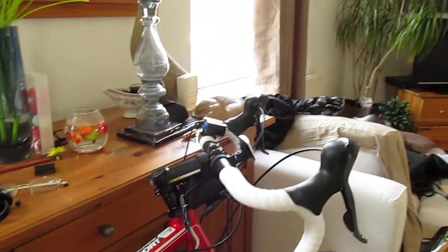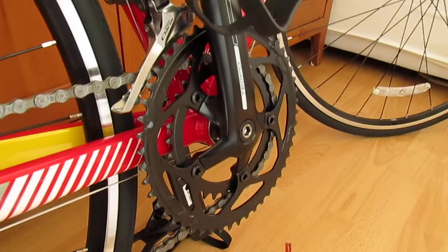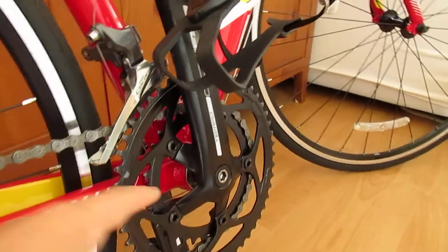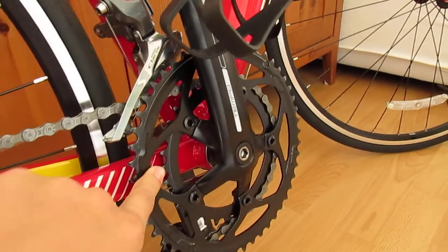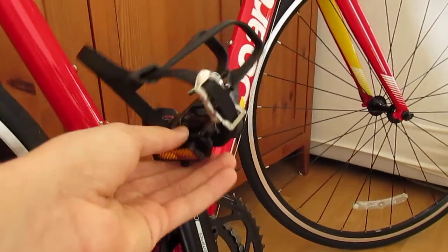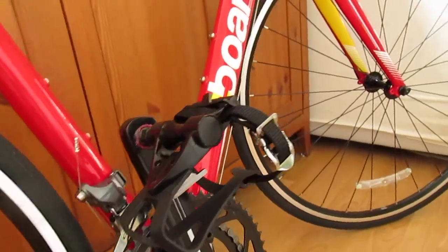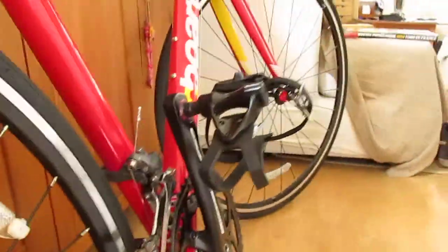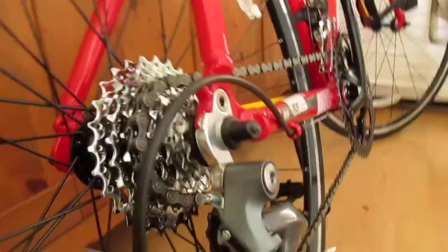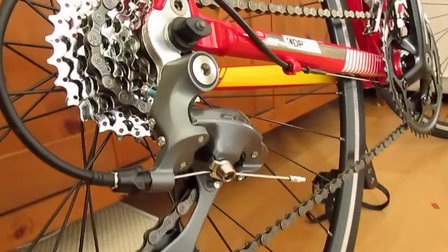We've got the Shimano Claris 8-speed system. We've got an FSA headset and an FSA Tempo crank with the outer chainring incorporating 50 teeth and the inner incorporating 34. We've also got the toe cage pedal system here, which takes a while to get used to — I recommend you try it at home first before you go riding out, like I did. The cassette is actually SRAM PG-85, and we've got the Claris derailleur here.